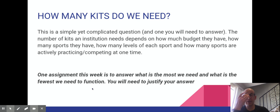One of your assignments this week is coming up with a plan and a rationale for how many first aid kits we need. This is a simple question but it's quite complicated when you actually think about it. Our institution is Cerritos High School, and I want you to think about how many kits we would need and how many we should have.